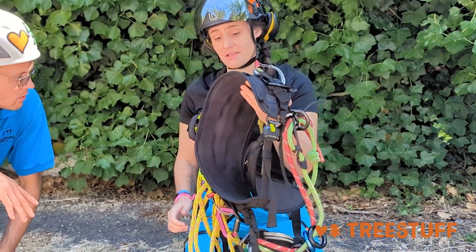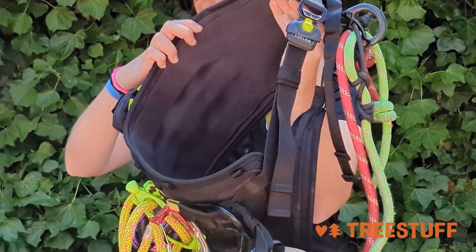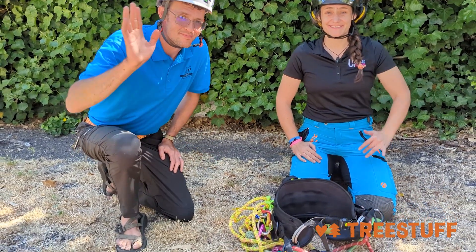The last thing I love about this is the support on your lower back — the stiffness — but it's also ventilated, as you can see. If you want to check it out, check out TreeStuff.com — the Edelwood Tree Rex. Bye.